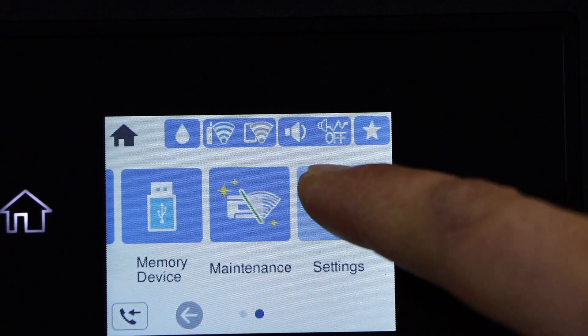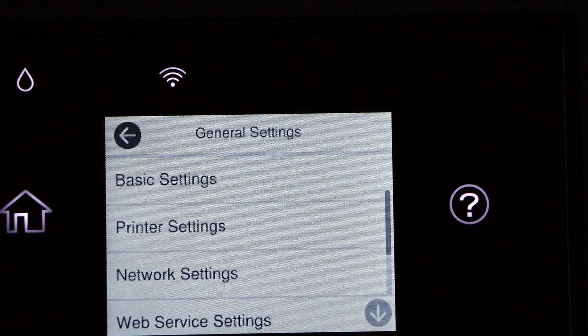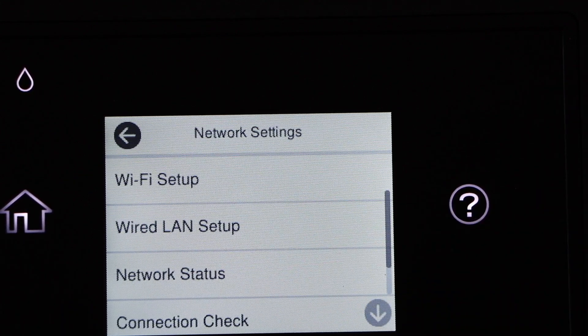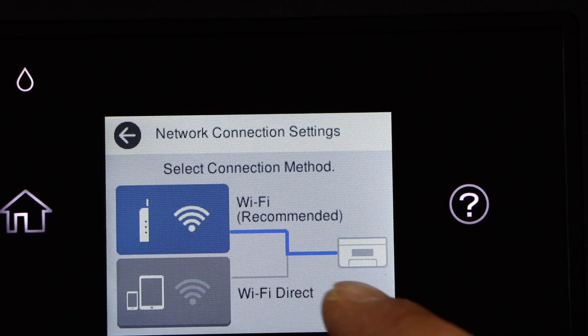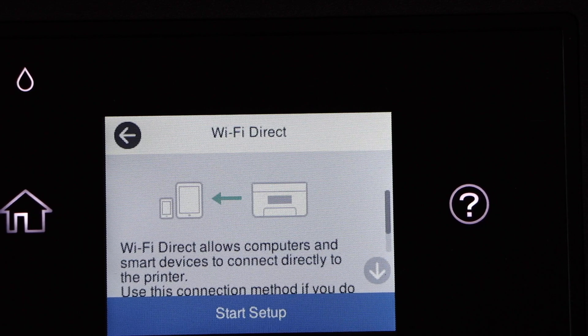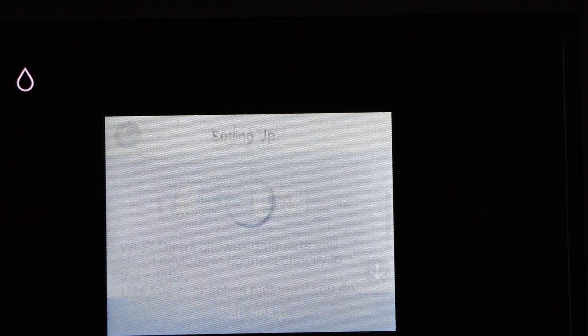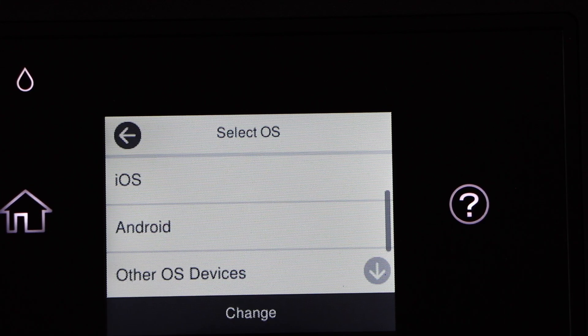Go to the printer screen, scroll ahead and look for the Settings icon. Go to General Settings, then Network Settings, then Wi-Fi Setup. Below you will see Wi-Fi Direct — select it, then select the second option Wi-Fi Direct.